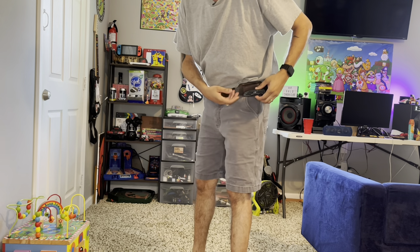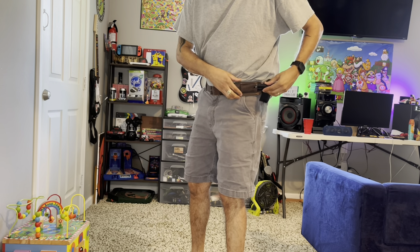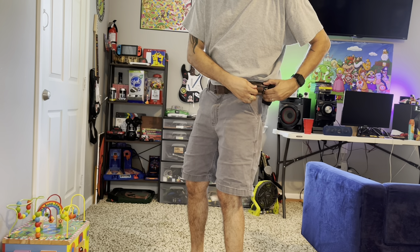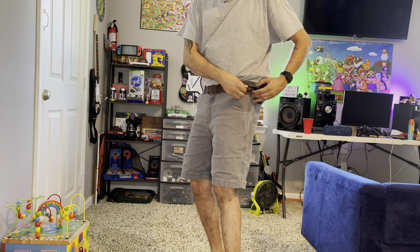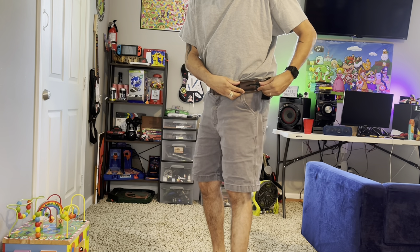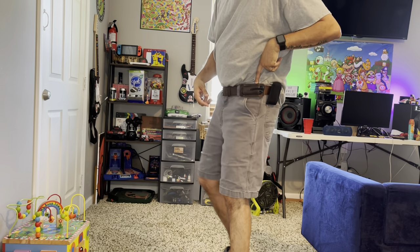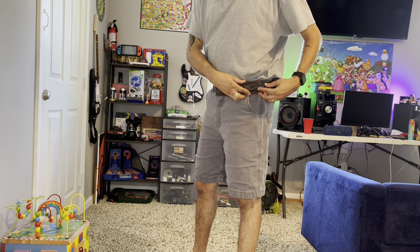This is a pretty cool device — it's leather, I got it from Amazon and I'll leave a link in the description. You can carry it horizontally versus vertically. On the other end there's a belt loop, so you just put your belt through it and then slide your pocket knife in.